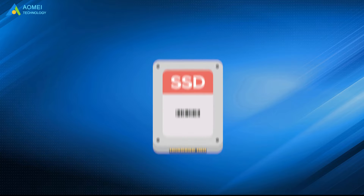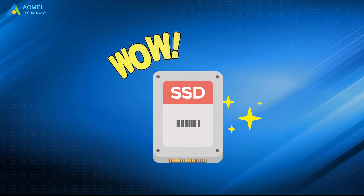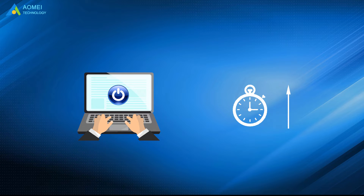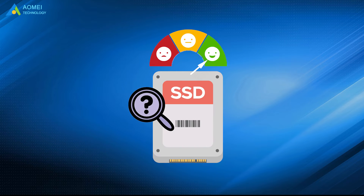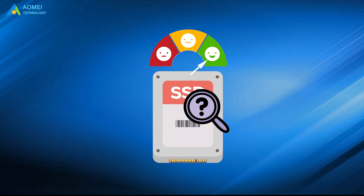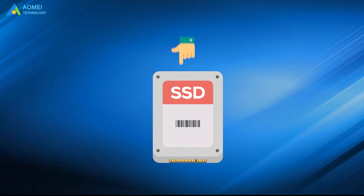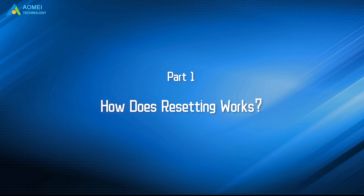We usually reset SSD to restore its lost performance and make it like fresh out of the box if possible. Therefore, when we find boot-up time longer than before, programs start up slower, or any sign that indicates SSD performance is missing, it could be the time to reset Samsung SSD to factory settings. Just keep watching to learn more.